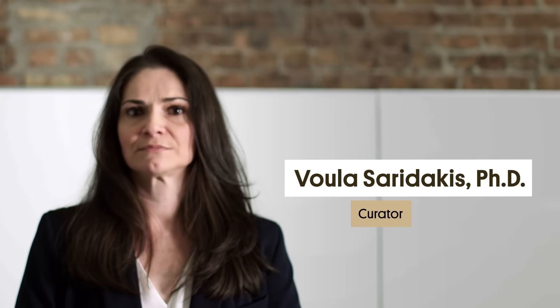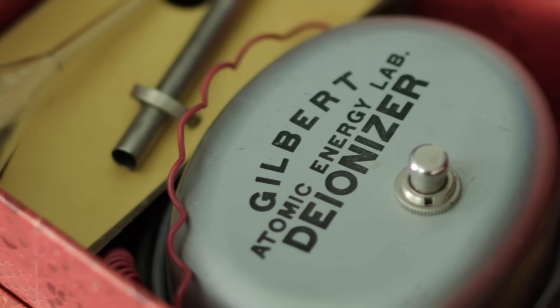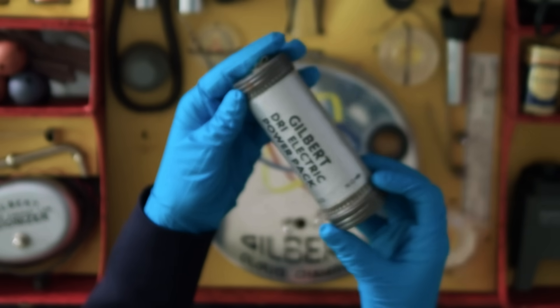My name is Vula Seridakis. I'm a curator here at the Museum of Science and Industry in Chicago. Now, AC Gilbert claimed, and the makers claimed, that there was nothing dangerous about it. It really did emit very, very low amounts of radiation. But I probably would not encourage children to hold these samples next to their body all day long.